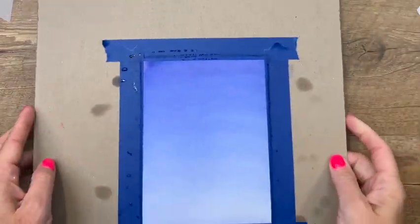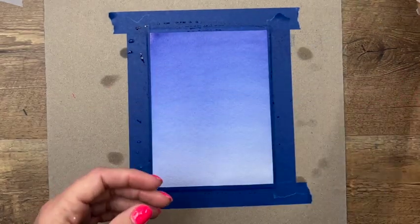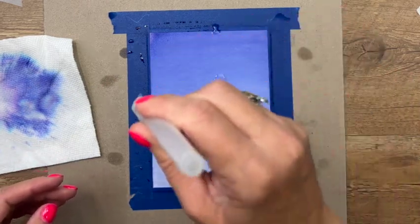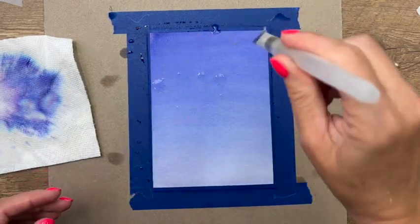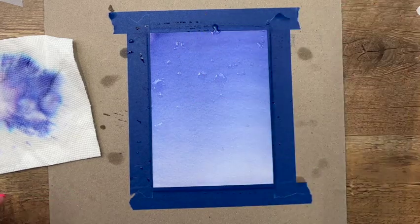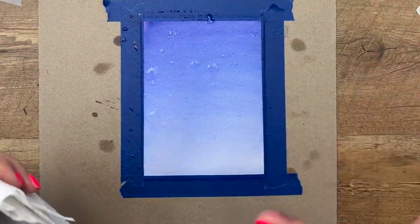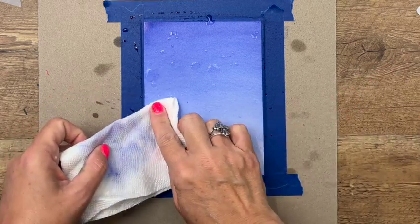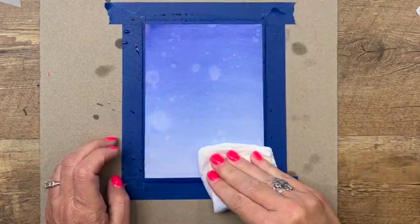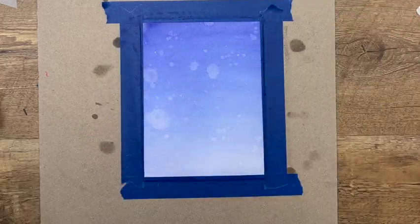The watercolor is looking pretty dry, but I want to add some texture. I'm going to take my water painter, get some water on the end, and just drop some water onto the surface. I'll let it sit there for a second — it's going to give us some texture on our watercolor. Then I'll just take my paper towel and dab it. See how it adds just a little bit of texture? Now we need to give this a good 10 to 15 minutes to dry.